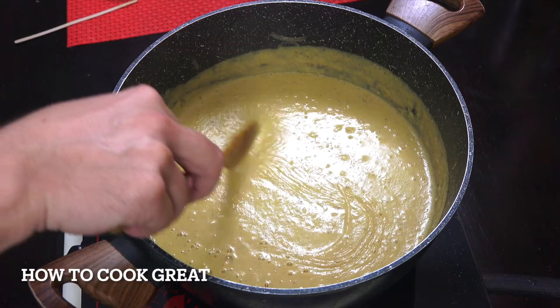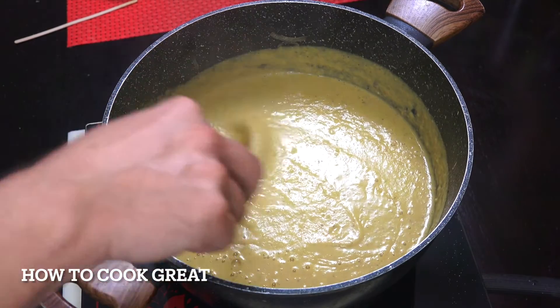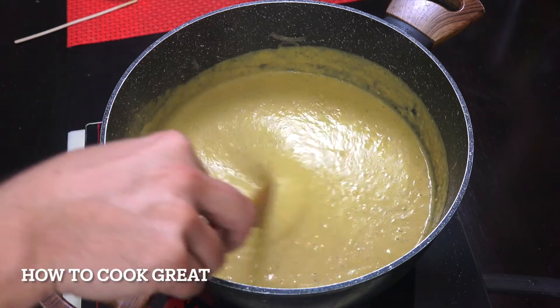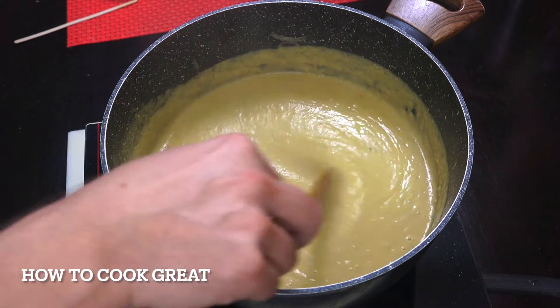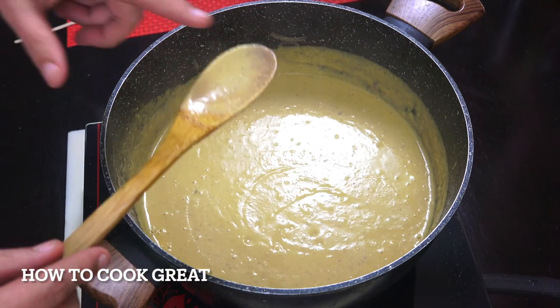That is bloody marvellous — I've just tasted it, it's perfect. Check the seasoning — you might want to add a bit more salt. I'm really happy with that. I love the consistency. If it was too thick you could just add a little bit more water as you're liquidizing it. Oh boy, that's good! Let me get that in a bowl.